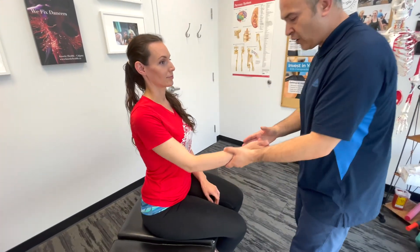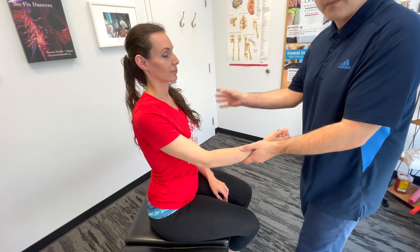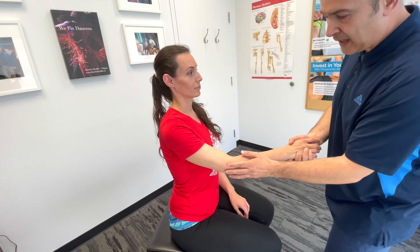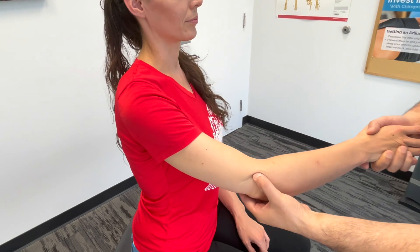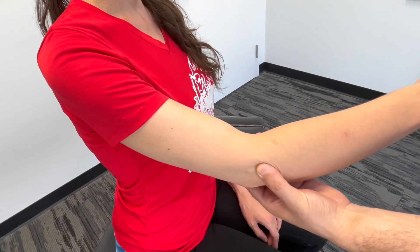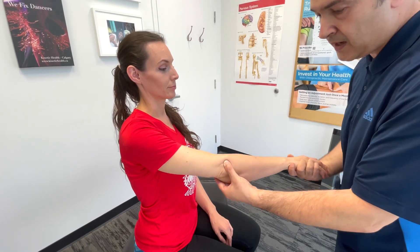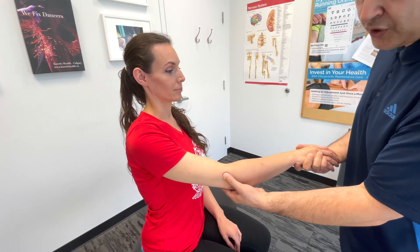Now we palpate the key structures of the elbow, starting with the lateral structures. First, the lateral epicondyle of the humerus. Moving slightly distally, we reach the radial head, where we create supination and pronation to feel it moving. The lateral epicondyle is the origin of the common extensor tendon — tenderness here may indicate tendinopathy.